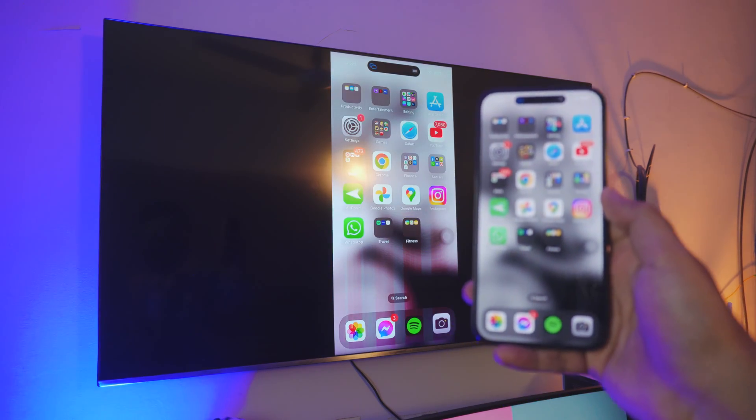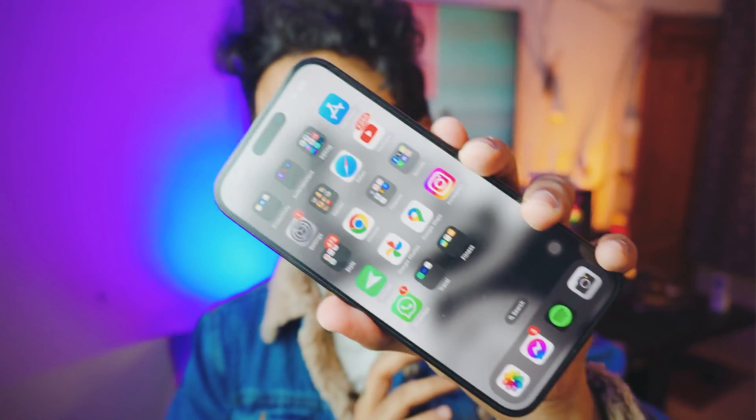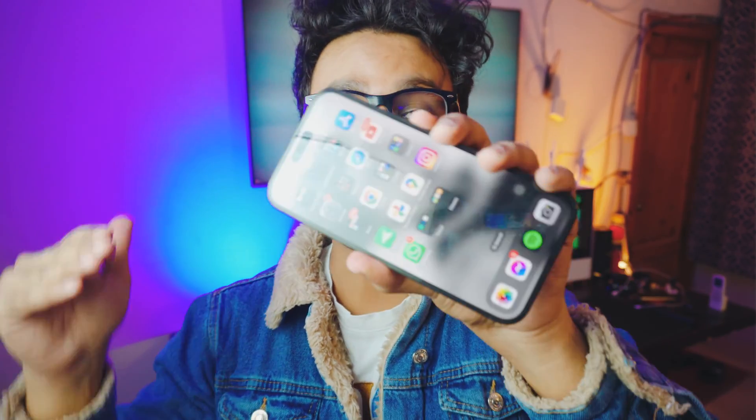Pretty awesome, right? So let's dive right into the video. Hey, what is up everybody, I'm Russ and welcome to my channel. In this video I'm going to teach you how you can screen mirror your iPhone — or screen share your iPhone, any iPhone — to your TV completely free. No need to download anything on your iPhone because everything is built into your iPhone.